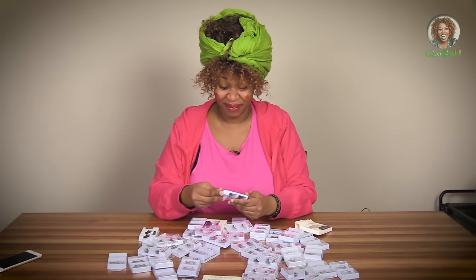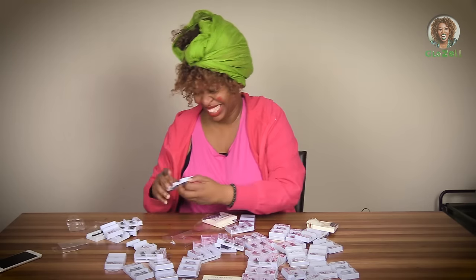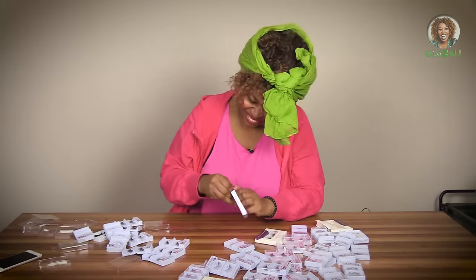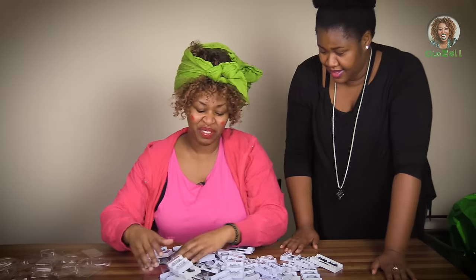It's going to take me forever. Oh, it's stapled. I'm going to fast forward time as I open up all these lashes. Done. That was easy, quick and fast.